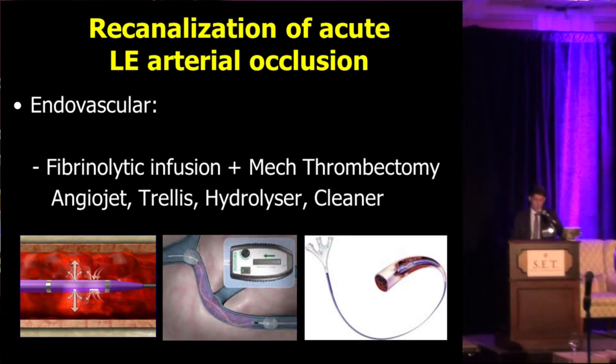Mixing lytic therapy with mechanical thrombectomy, we have a few devices in the market, including the AngioJet, which creates a Venturi effect at the tip. We also have the Trellis device with two balloons blocking the system; the segment between the two balloons vibrates and can macerate the clot, and there are side holes for localized infusion of lytic therapy. In addition, we have the Hydrolyzer and the Cleaner catheters.